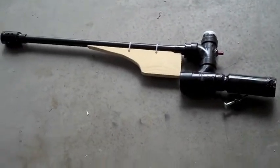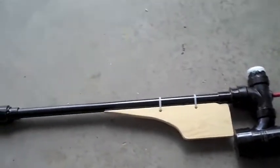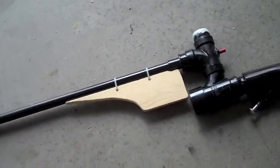Alright, this is my potato rifle, I guess you could call it. It's basically a potato gun, but you hold it like a gun.